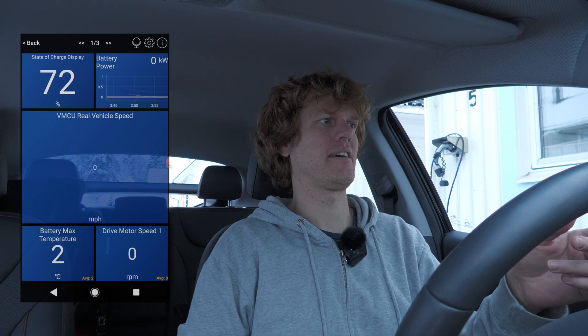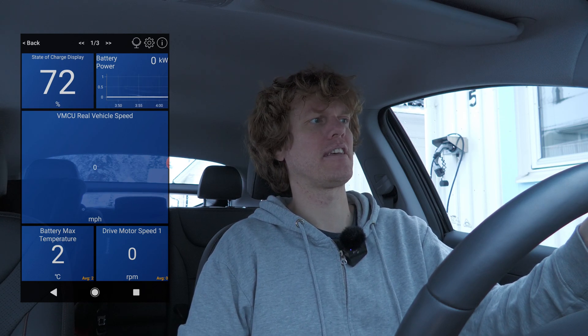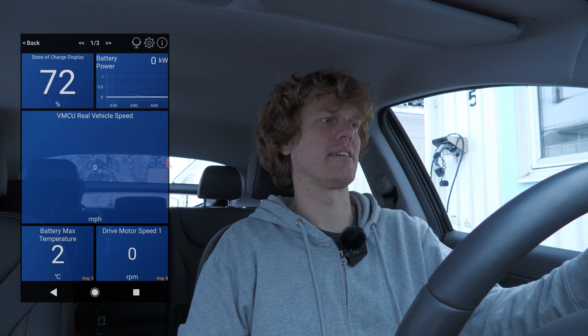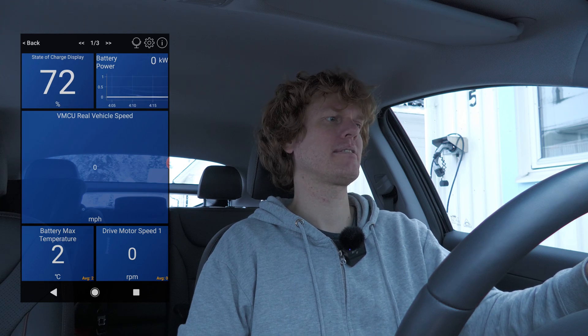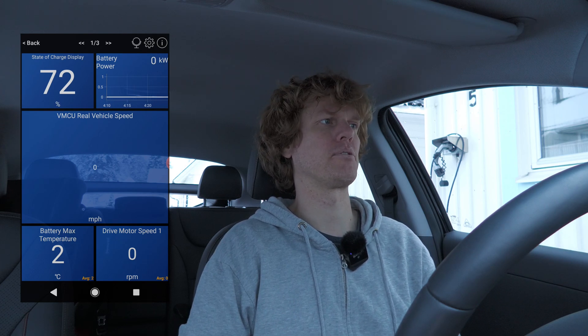On the first page I have set up the state of charge. This is the driving page. I've set up the stator charge, the battery power, and the real vehicle speed. It's supposed to display in miles per hour even though in the settings I have it set to kilometers per hour, so I'm going to test that afterwards. I also have the battery max temperature and the motor speed - that's the RPM of the motor itself.